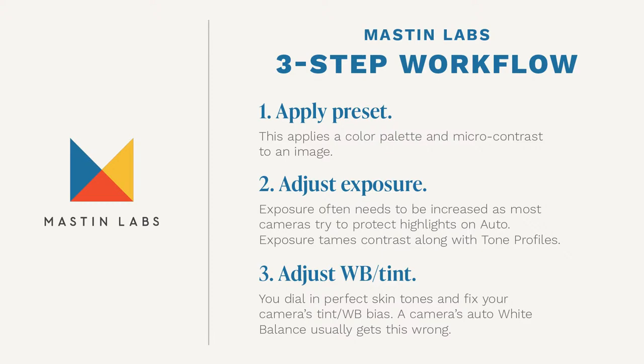First, you want to apply the preset. It's really important to apply it first because real film and the emulations we make from it have a global starting white balance. For example, Fujifilm is cooler right out of the scanner than Kodak film in general. Second, you're going to be adjusting your exposure. Often this means increasing it because most cameras tend to protect highlights by slight underexposure at the sensor.